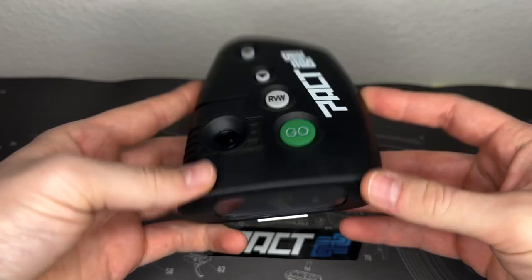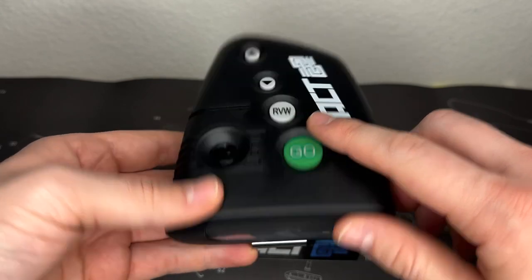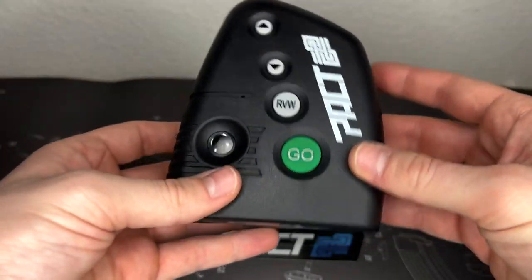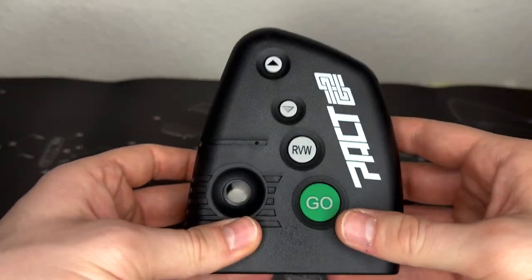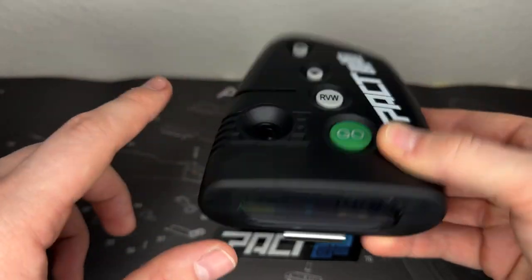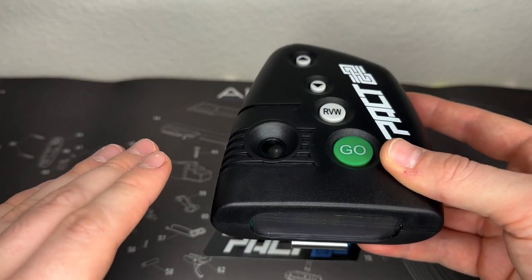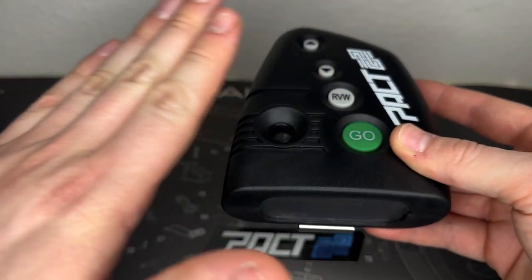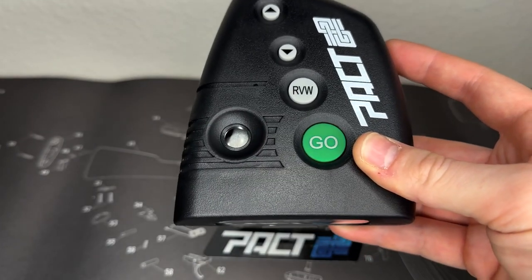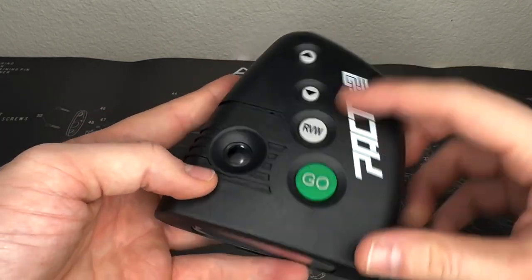Let's talk over the functionality. We have four buttons: GO, RVW which stands for review for reviewing your shots, and then a down arrow and an up arrow. We also have what I like to call the drum — this is where the shock wave comes in and registers as a hit. You'll see in videos when people are running suppressors, it won't activate the drum, so they give it a tap to register the shot. That's where the sound is measured.